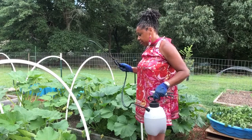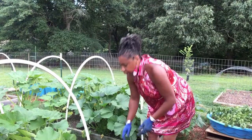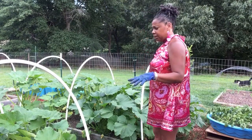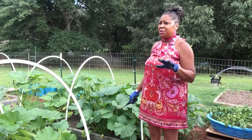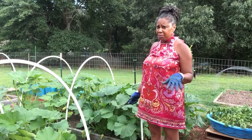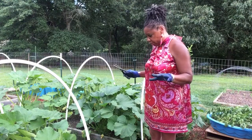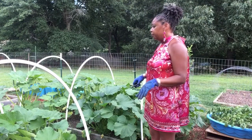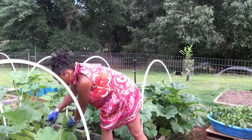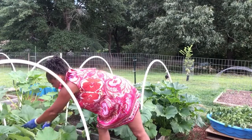Look what I got out today - stink bugs, zucchini bugs, squash bugs, I don't care what they are, they are out. I did a little mixture with some insecticide, which really stinks. I went and sprayed my trees because the June bugs, the beetles, Japanese beetles, whatever they are, they are having a ball on my citrus trees. So I went and sprayed them and also brought it inside.